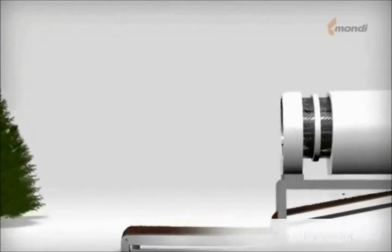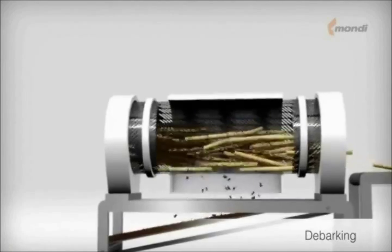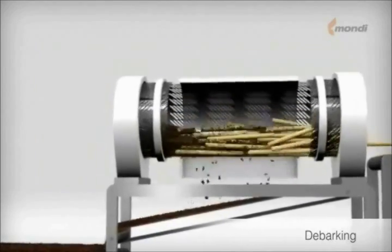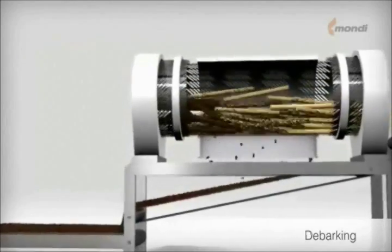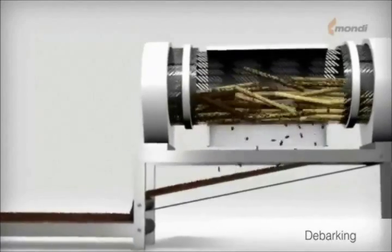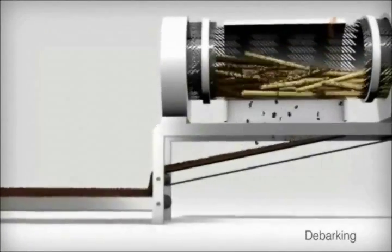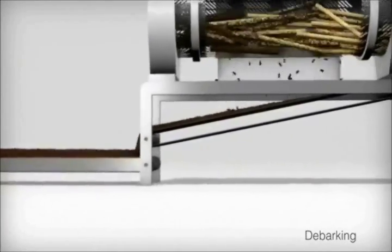In the kraft pulping process, the logs are first debarked in a rotating drum by friction, generated by beating the logs against each other and against the drum wall. The removed bark falls through slits in the wall of the drum onto a conveyor belt, which carries it away for storage prior to burning it in a bark boiler to generate electricity.